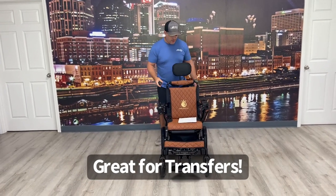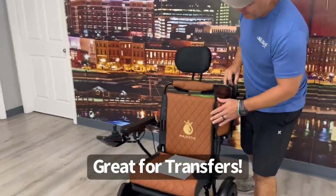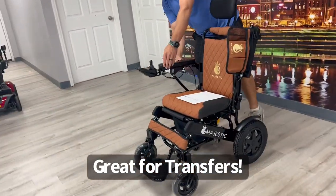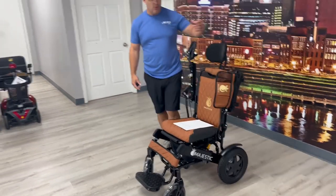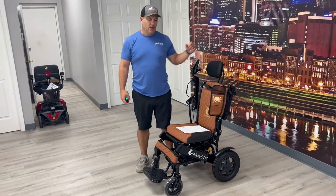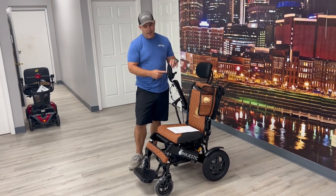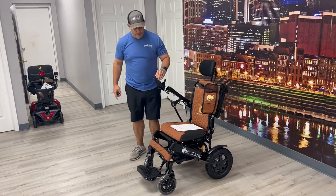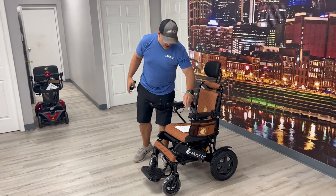You also have flip-up armrests. There's a button on the side that allows you to flip them up, so if you're needing to make a transfer you can do that. You can put the remote on the right or left hand side. The charger comes with it and you can charge it right here in the actual remote itself. The armrests flip right back down and they're very easy to deal with.